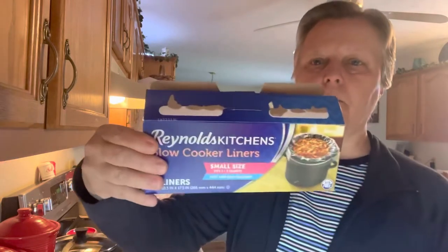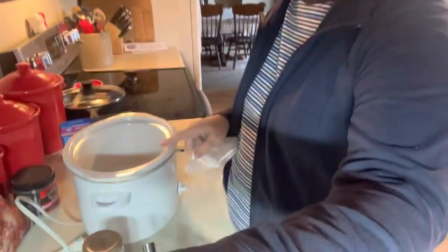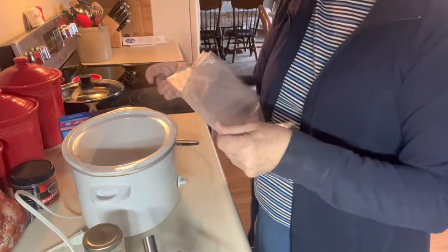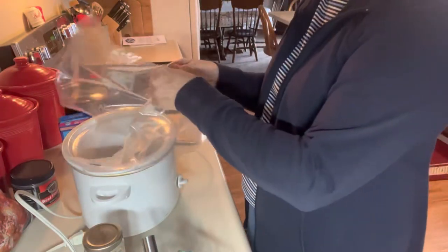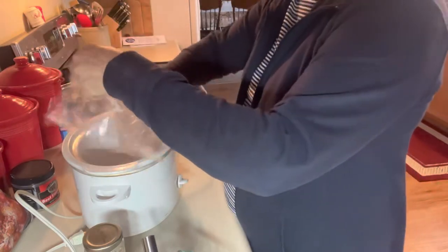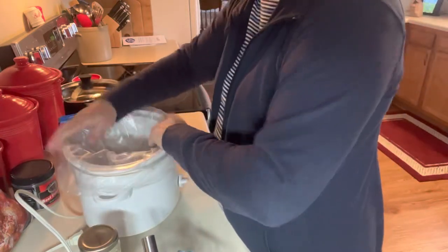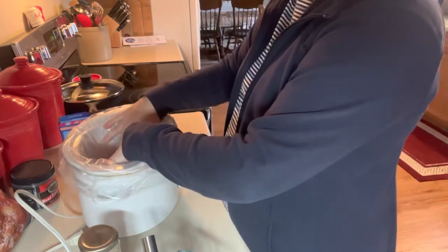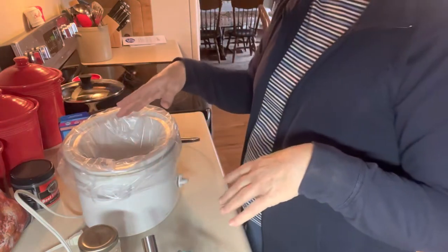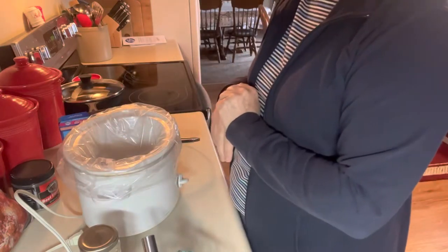I'm going to go ahead and make them. To start with, I wanted to show you the crock pot slow cooker liners. These are the small size because I'm using my smallest crock pot — it's just the two of us and I don't want a lot left over. We're going to be out of town for a while but I wanted to have a nice dinner this evening. The beautiful thing about these liners is when you're all done, the gravy sticks as it cooks, but you can just throw the bag away after. That's why I use those.